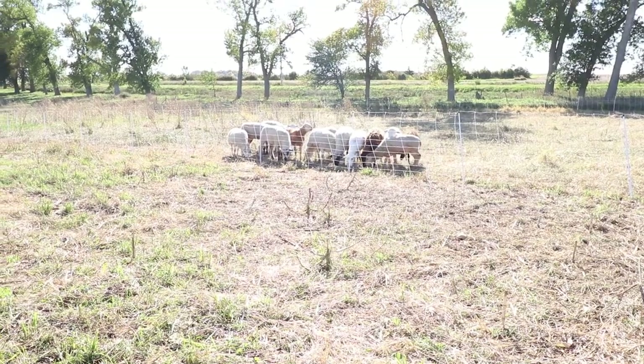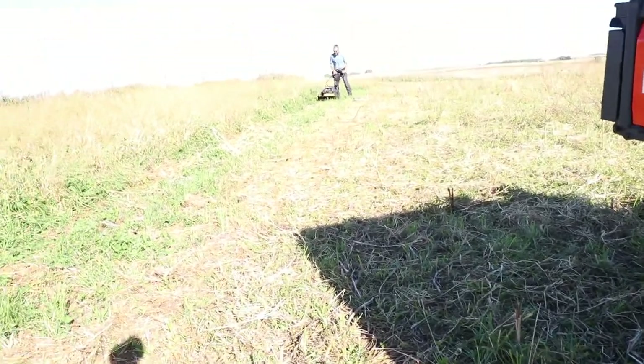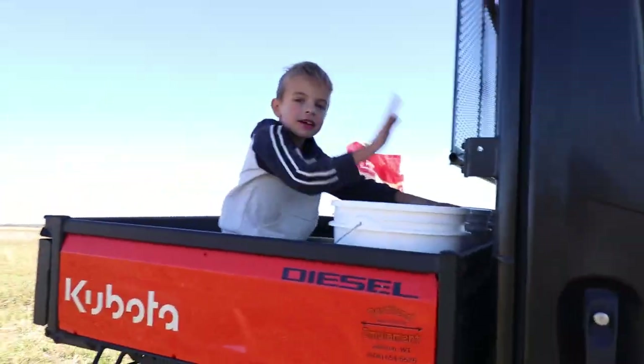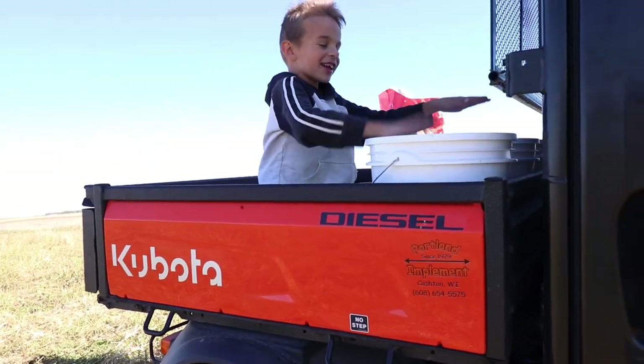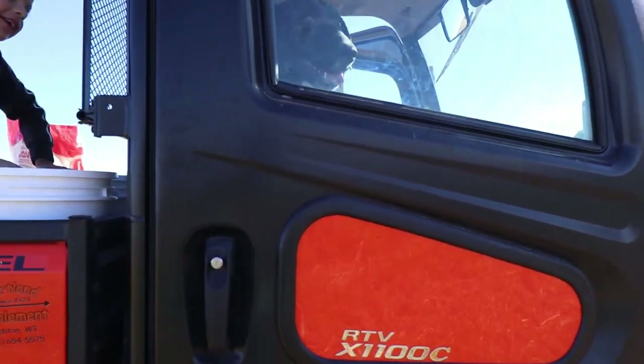It is time to move the sheep. Every time you do this when you are watching the ATV.